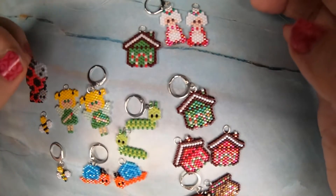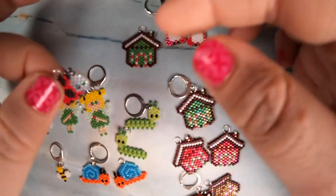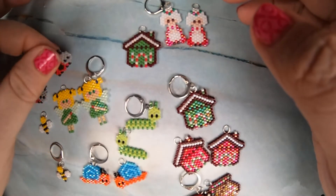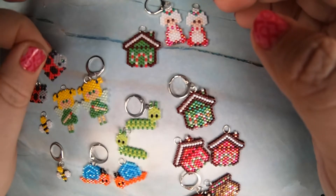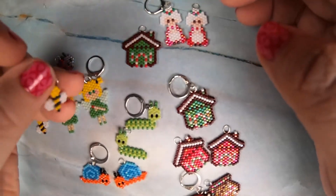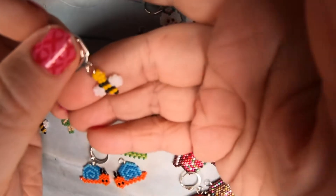I tried using a different black bead because I was running out of black. I had this black AB color that I've never used because I didn't like the way it looked as a single bead, but I decided to use it on the little bee — which by the way, I love this little bee.